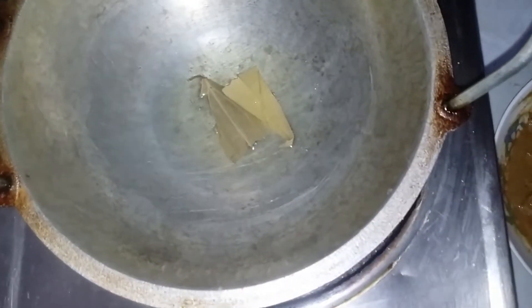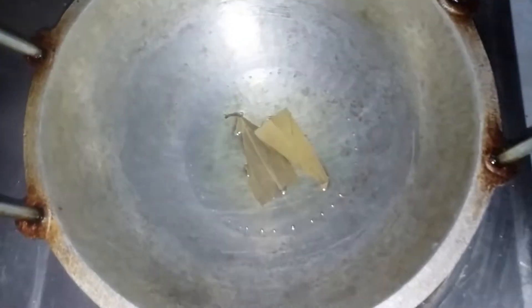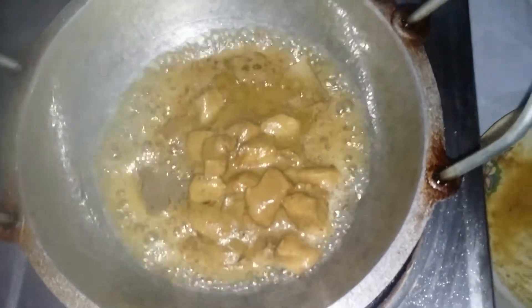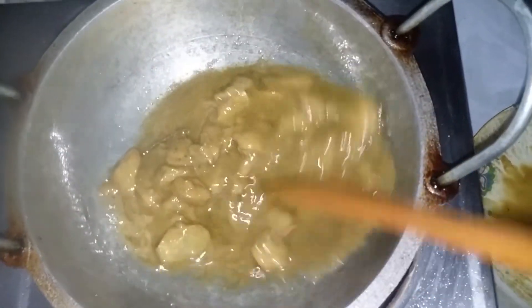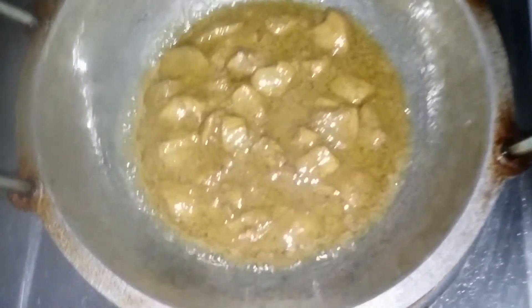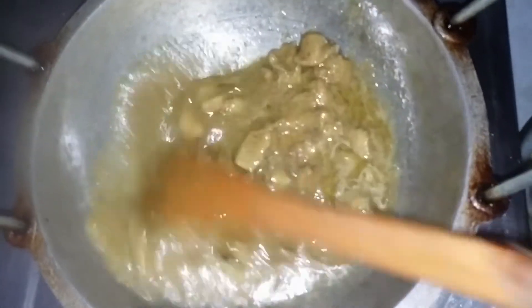This is the hot water. I will simply mix it into the hot water. I will mix it in and mix it into the water. We will mix it into the liquid while I make it. I will mix it well.